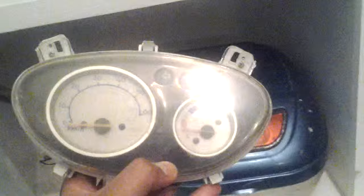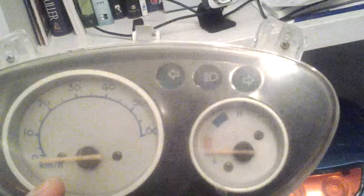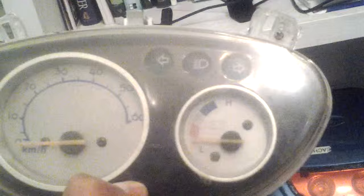This is the odometer — or speedometer, whatever you want to call it. It's in kilometers per hour, and when you turn the ignition on, the gauge kicks to life. If you're roughly at 35, that's about 25 miles an hour, and 40 is about 30 miles an hour, give or take.